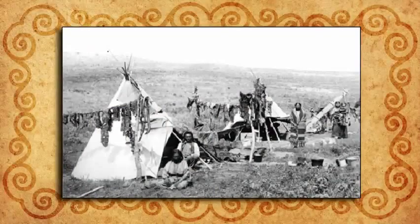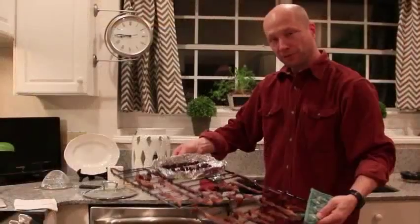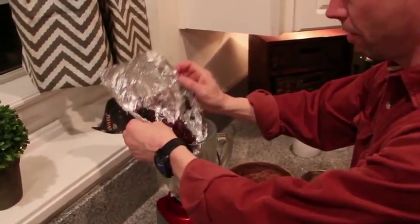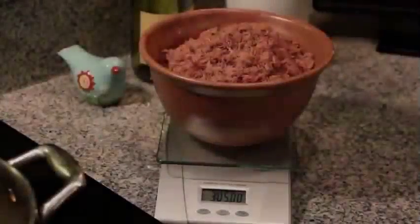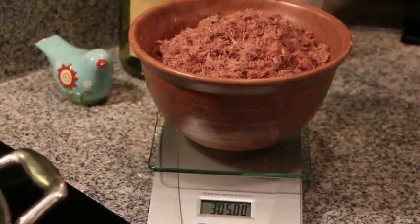Let this dry for about 15 hours or until it's crispy. 150 years ago, people dried their meat by building a wooden pyramid over a small fire and hanging the meat slices on that. After 15 hours, toss it in the food processor until it becomes a powder. Do the same with the blueberries — in the old days, they'd grind it with a rock to crush it into a powder. Well-dried meat will weigh just slightly less than one-third of its raw weight, so six pounds of raw lean meat will yield about two pounds of thoroughly dehydrated meat.